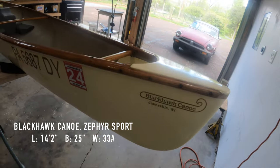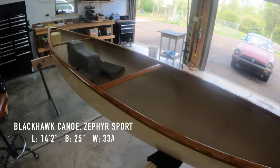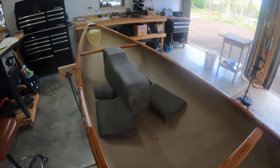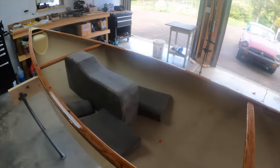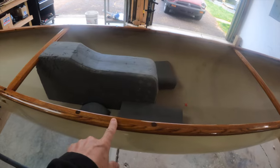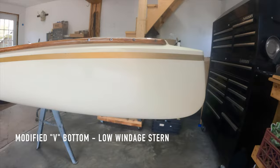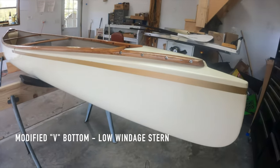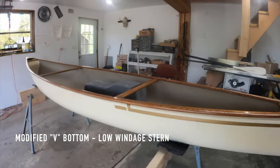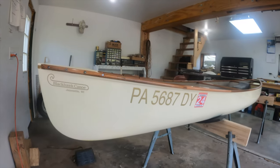Mine is a Blackhawk canoe, and this is how it was configured when I bought it used. It had a kneeling cushion inside, and it actually had either a seat or a kneeling position. The stern has a really narrow profile, which doesn't have much force from the wind acting upon it compared to the bow — the bow is higher, of course, to go through the waves.